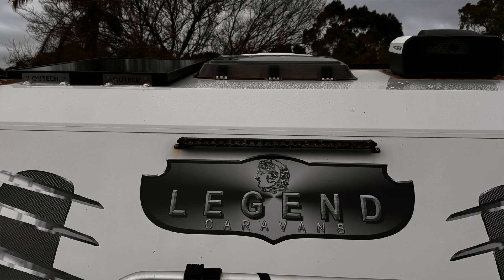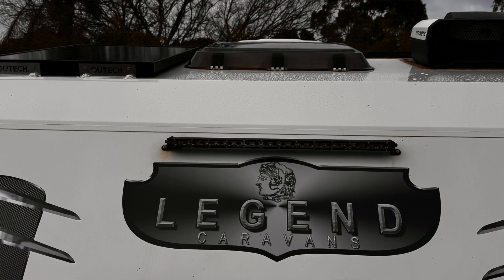Here we are in a Legend Kickback 2019 Caravan — it's a couples van. These guys came to us with the request of building them a more capable off-grid package than they already had. They actually spend quite a bit of time traveling in their van, sometimes up to about two to three months at a time, and also spending time on weekends and weeks throughout the year.